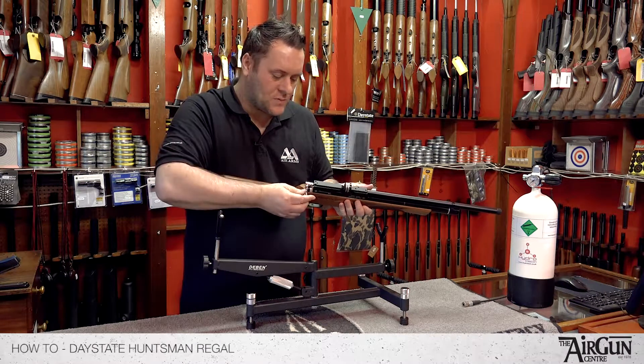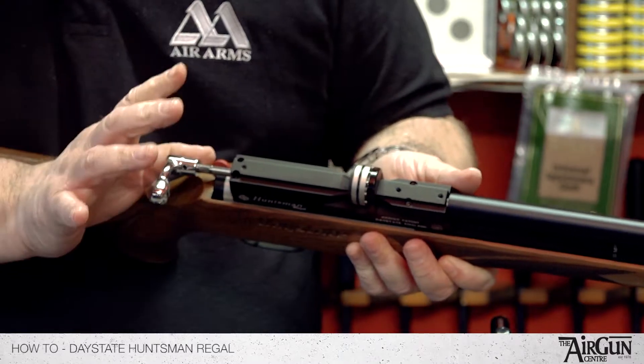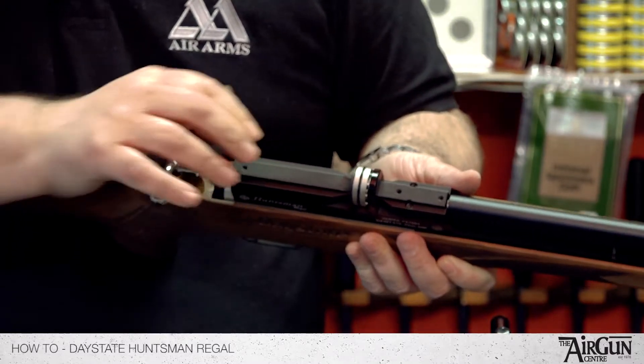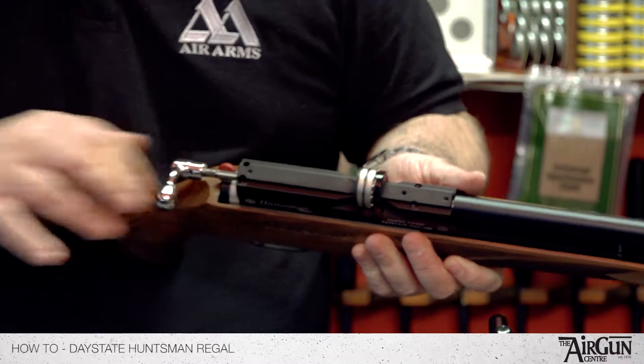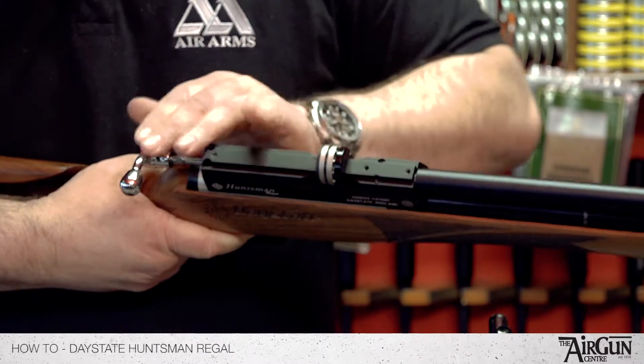I'll just show you how this works. If you grab hold of the bolt, lift it up, pull it back, put your thumb at the top so it's nice and easy. You're not putting it at an angle, you're just pulling straight — click it and it's real positive.